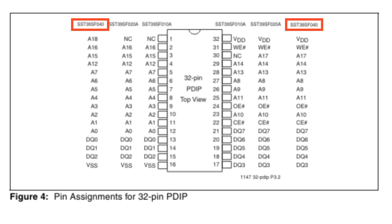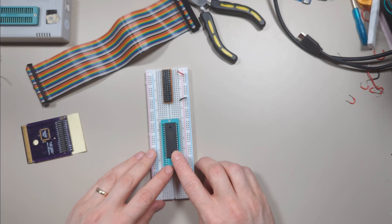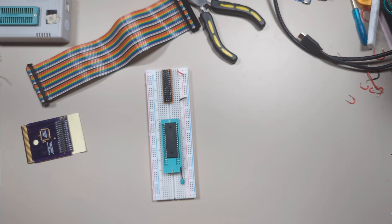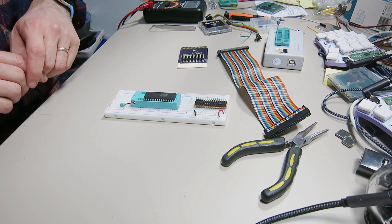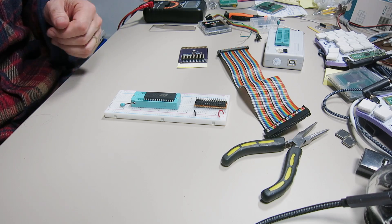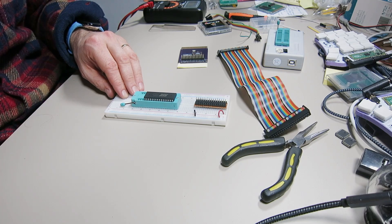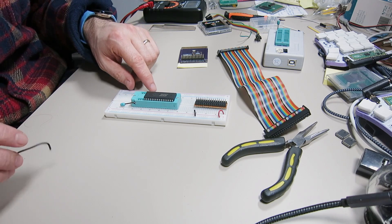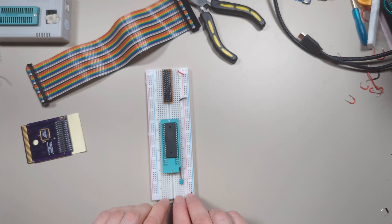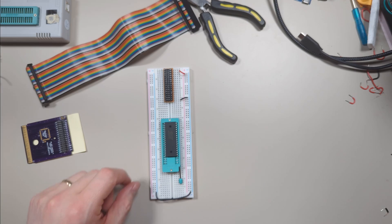Now if we have a look at the datasheet again, we'll notice that the chip we're using — the SST39SF040 — has address pins that go up to A18. But if we look at our breakout board, the address pins only go up to A15, so we have a few extra address pins. It's always good practice when you have input pins to a chip that you're not going to use to connect them to either positive voltage or ground. In this case we want those address pins to always be treated as zero, so we're going to connect them to ground. We want to connect A18, and the others on that side, to ground.